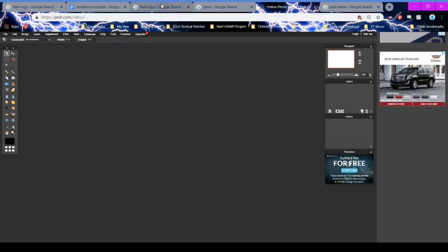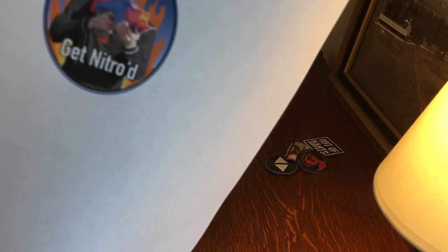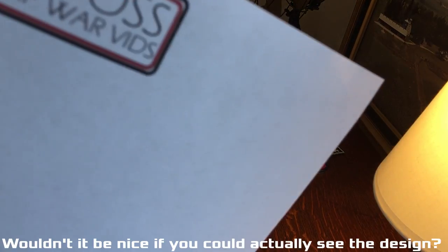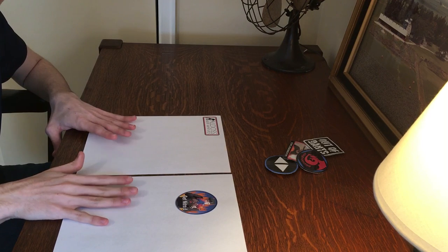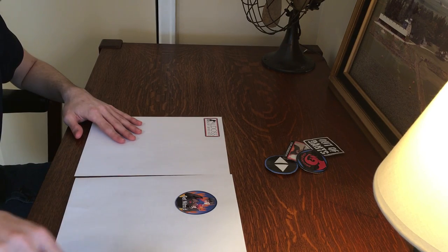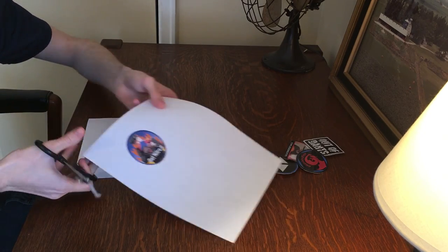Once you've got your designs printed out, it's time to make them. I've got some designs here — this one I designed myself in Photoshop. It says 'Get Nitro' with flames, and I really like it. We're going to make these two designs into patches. The first step is to cut out your patches with a pair of scissors.